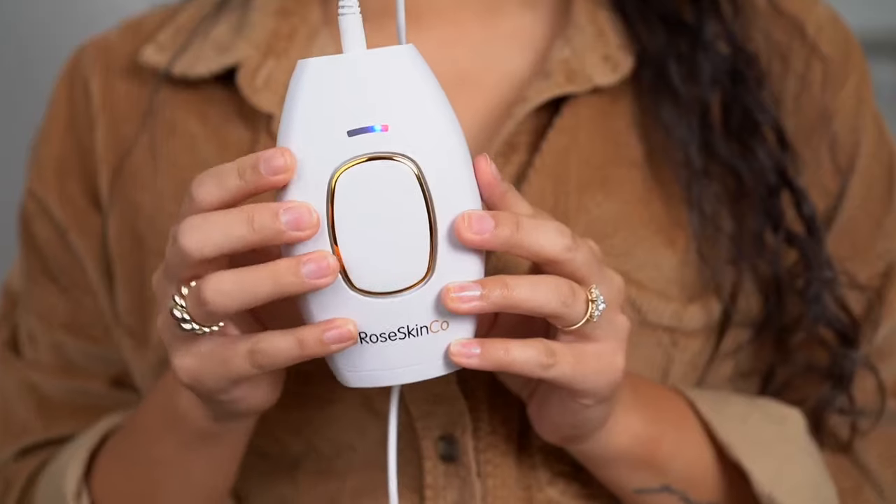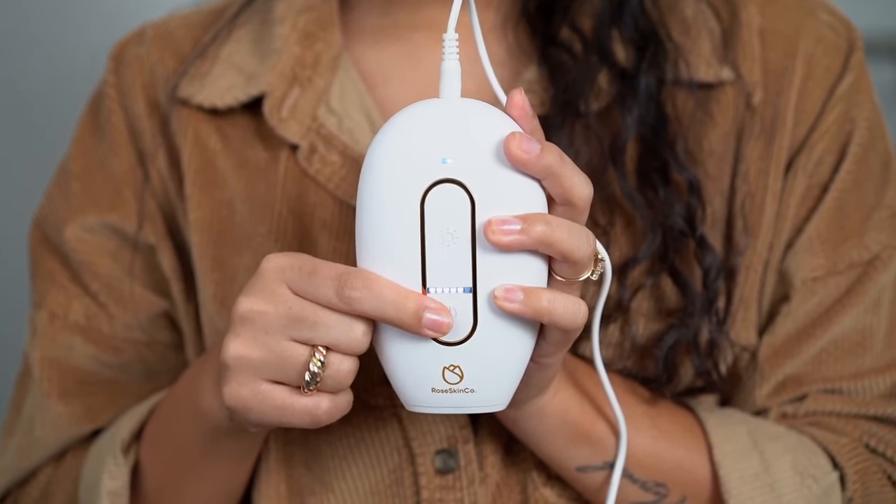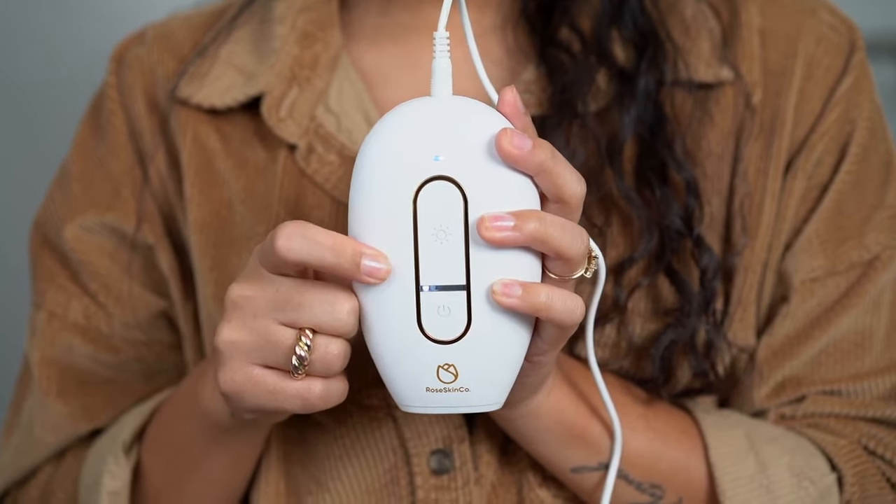Now let's talk about the differences inside the devices. The OG IPL handset has five intensity levels. Personally, I only got up to level three because the warmth got too intense at four and five, so I stuck around levels one, two, and three. Because there wasn't as much air ventilation, it would get hot a lot quicker. With the Lumi, there are six intensity levels and I'm currently comfortable at level three, and I feel like I can go to four and five pretty soon. There's an advanced cooling technology built in, which means I don't have to give the device time to cool off between each flash.